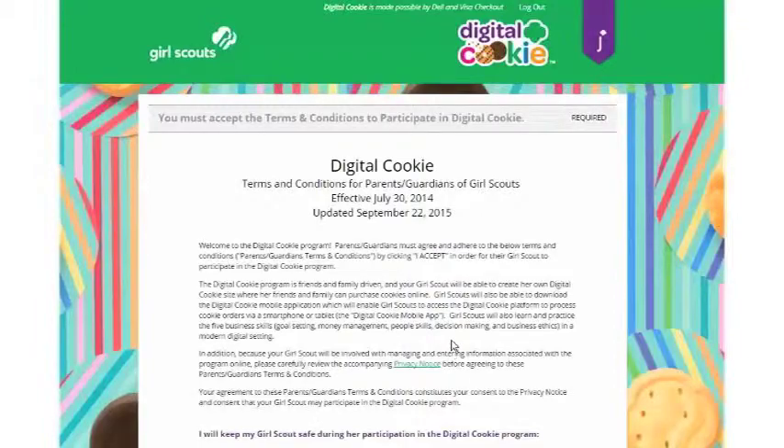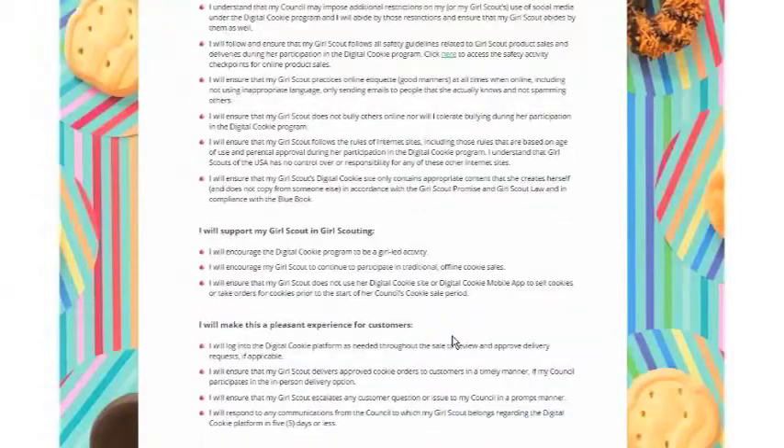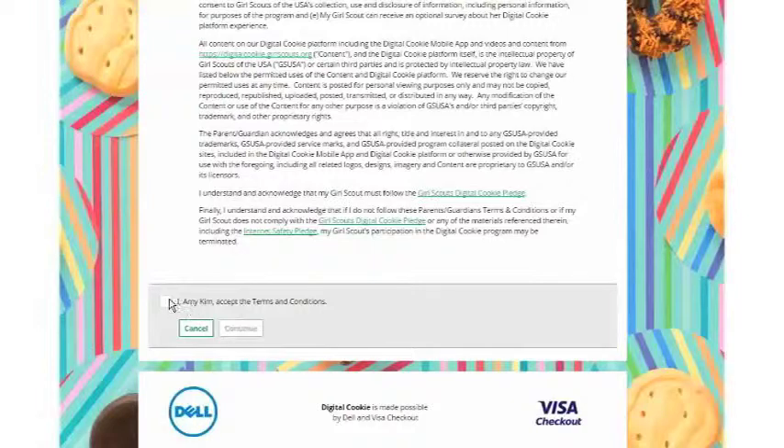Then you'll have the terms and conditions for parents. Read those, make sure you understand them, click Accept, then click Continue.